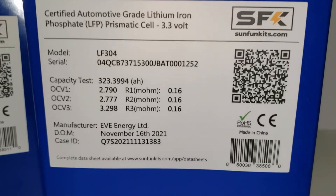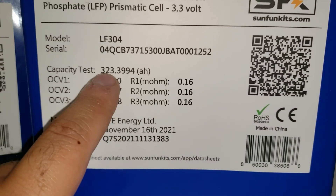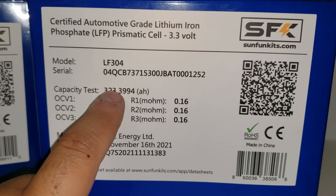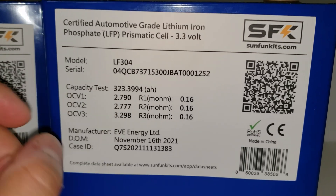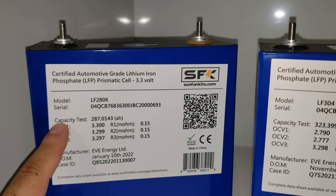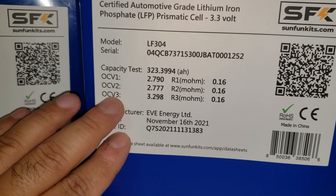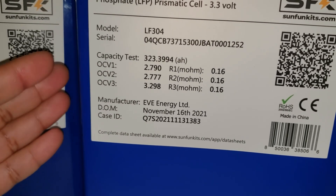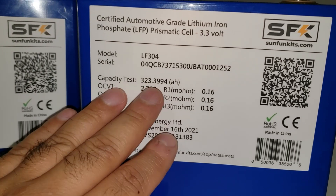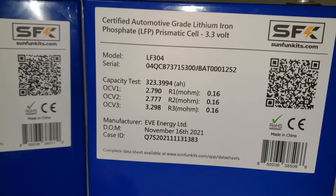The 304 behaves like the original 280N and original LF280 — same type of chemistry. If you like chasing amp hours, you'll want this one: we're seeing 98.9 to 99 percent exact label match when corrected for 3.2 volts. Now, why even buy the 280K? The 280K is an endurance battery — you get more cycles, potentially twice as many. It's very stable chemistry, but it likes being where it wants to be. The 304 is more linear: you get higher capacity in the beginning but it decreases as the cell ages. If you want the closest match to rated capacity, the 304 will give you those high amp hours.